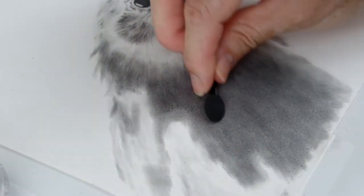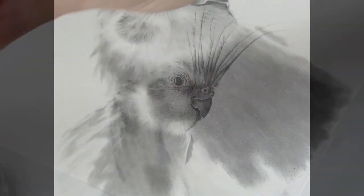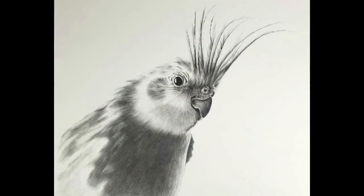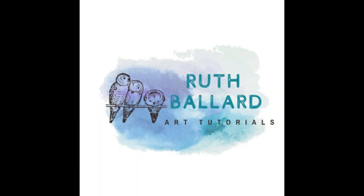You can create some great textures on feathers, on fur, you can fill large backgrounds, and you can really add some depth to your work. I hope you've learned something from this tip and I'll see you in the next tutorial. Thanks for coming.